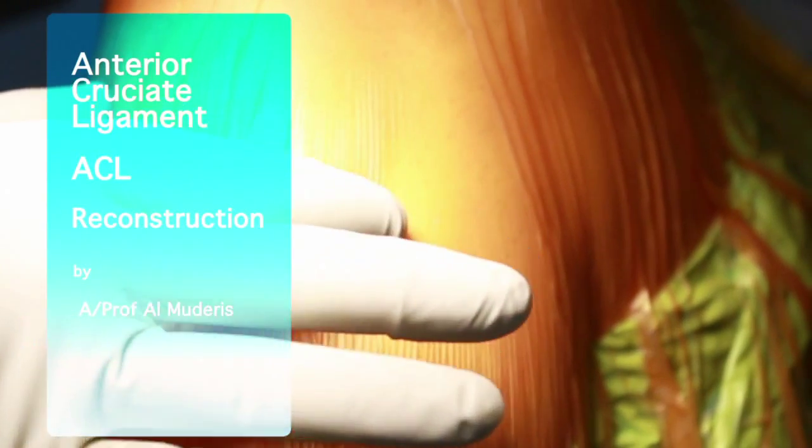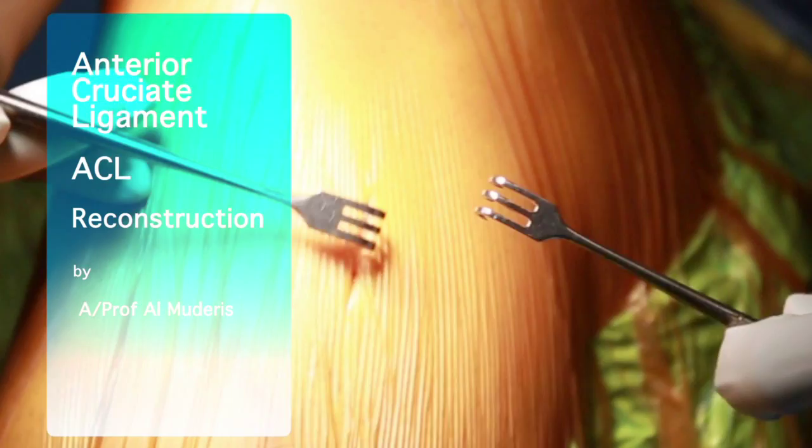This is a video presentation of an anterior cruciate ligament reconstruction performed by Associate Professor Almadieris.